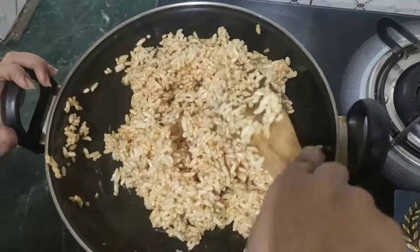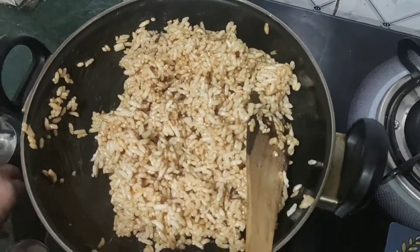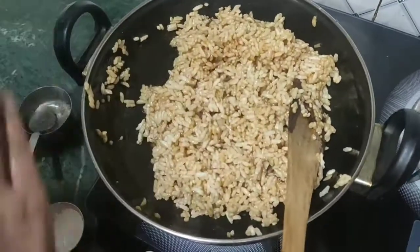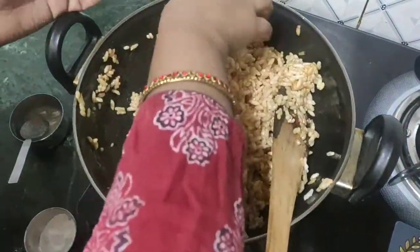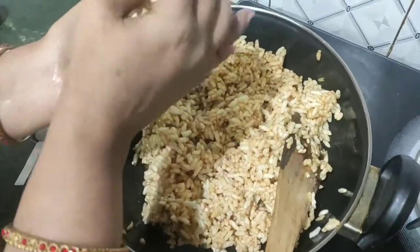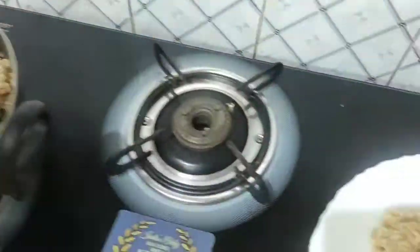Now I'm going to put it in the pan. Let's mix it up and mix it up.